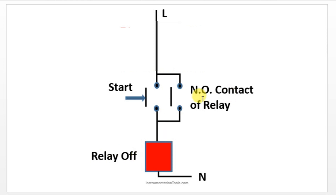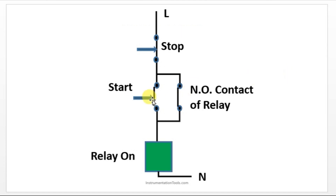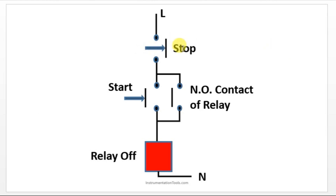By using one more input we are going to unlatch it. Whenever you turn on, your coil will also get turned on and your contact will also get turned on. If you release it, the output remains in the on condition. To turn off the output, you have to open this contact so that your relay will be in the off condition.